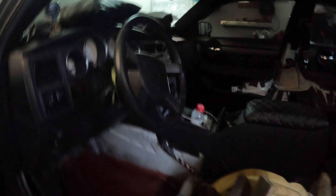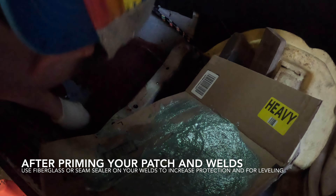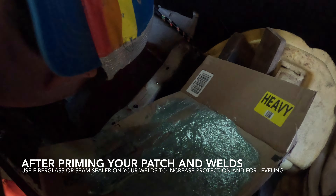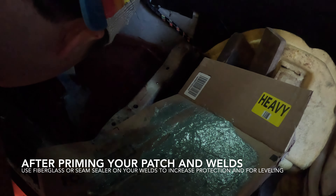Once the primer is set, you can apply your seam sealer, or use fiberglass filler in those areas where you welded, just to match the factory-style sealing of that area. If you want to level it out, you can use the fiberglass filler to help with the leveling.